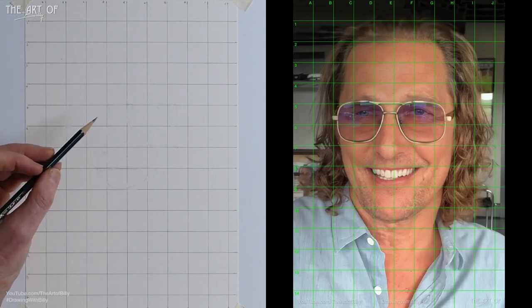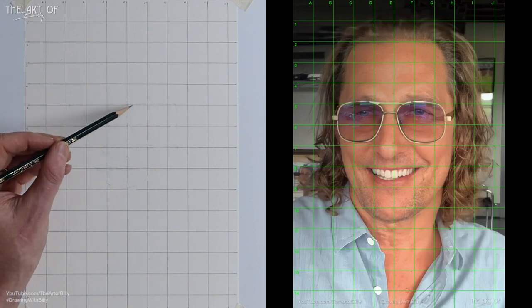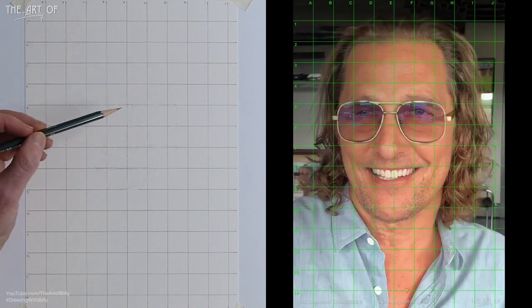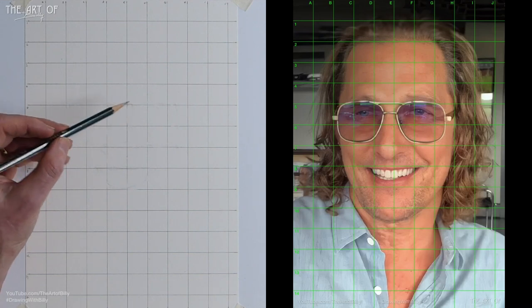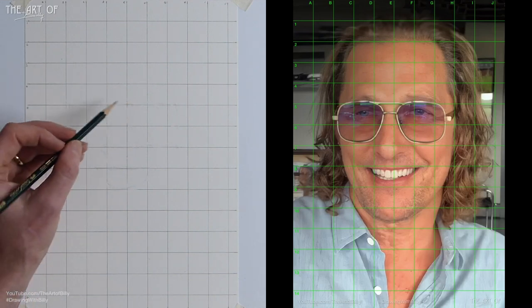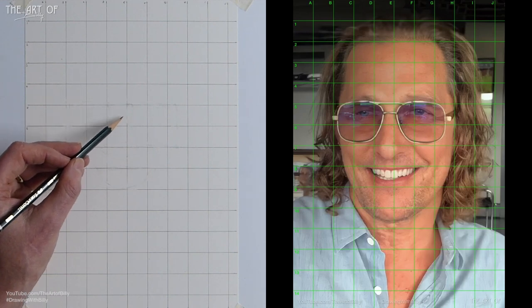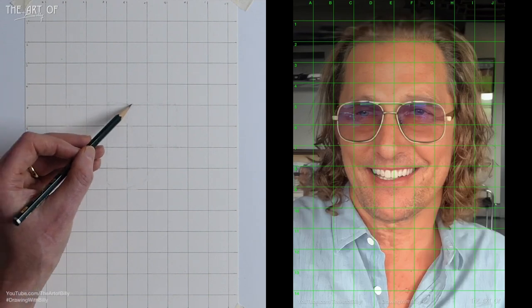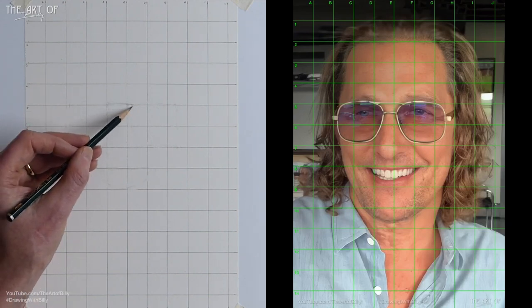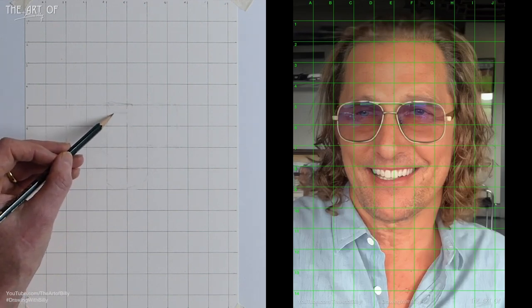Alright, alright, alright — with Matthew McConaughey! We're starting with the basic shapes. I'm doing these a little bit light. The grid is drawn with a technical pencil for consistency. We're starting here on E5, drawing a little rectangle above the line that comes over — that's the bar on Matthew's glasses.